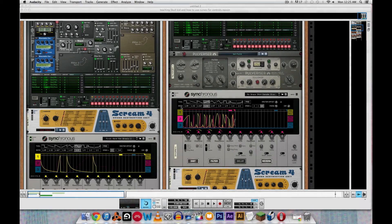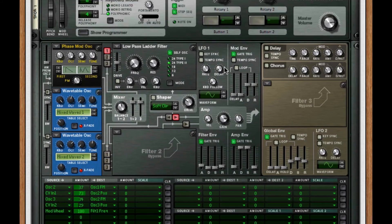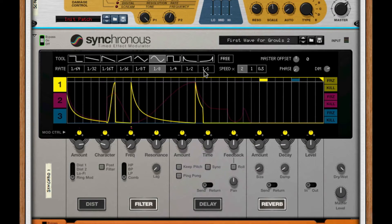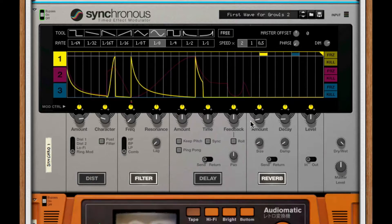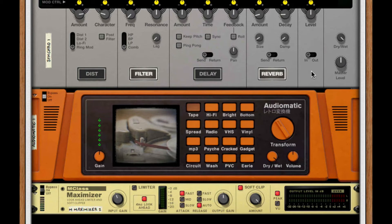Hello everyone, my name is Jordan, also known as Scraps, and today I want to teach you guys how to create this Skull Kid 2. What this does is it creates a medium to low growl, and it uses the Synchronous curve to create and modulate it. I'm going to show you guys this technique and I hope you get a better sense of how to really use Synchronous as a dubstep gift. Enjoy the demo.